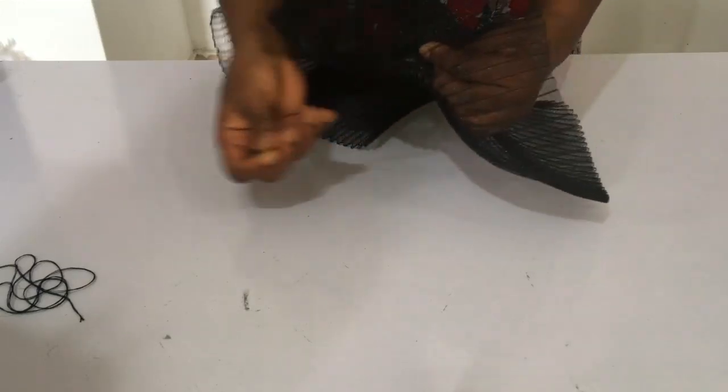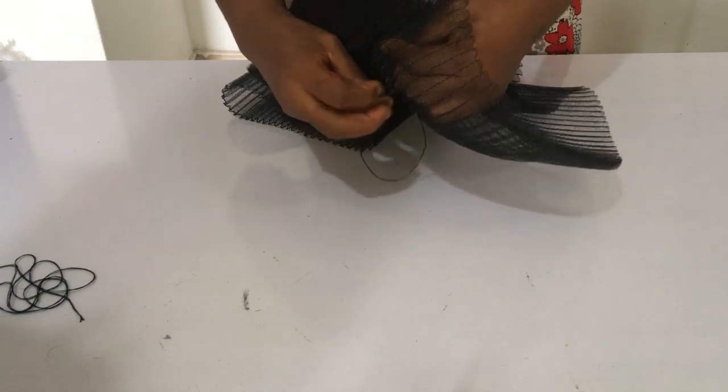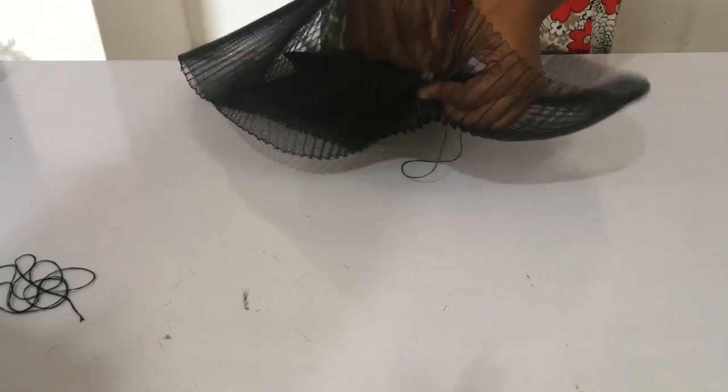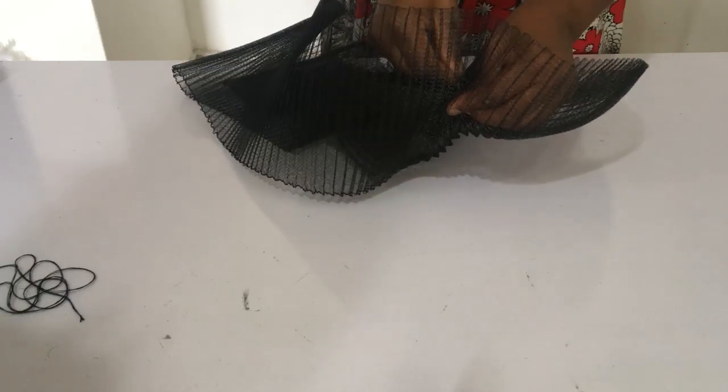At this position, you want to ensure you're sewing it in a way that it flaps up — the pleated crinoline is raised up at that point. Keep watching and learning.